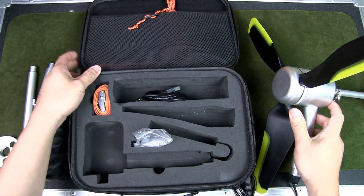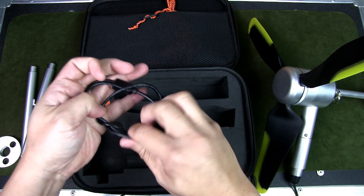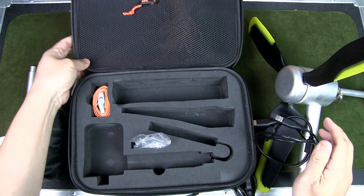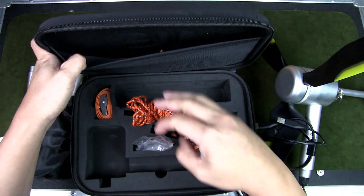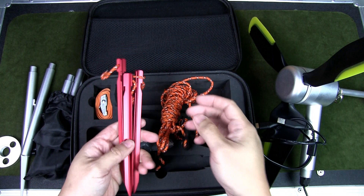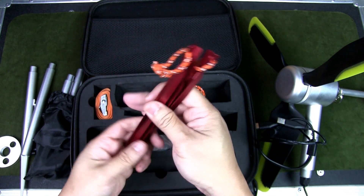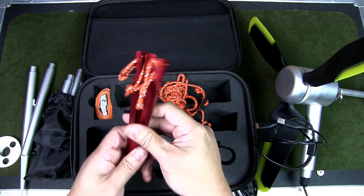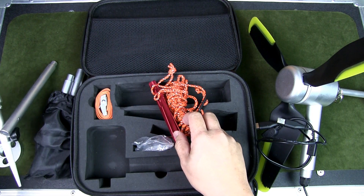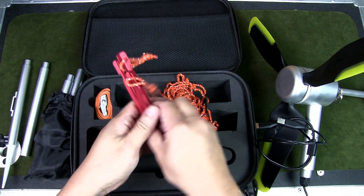Included in the case are cables — including a splitter cable — to connect to your different devices. You also get guidelines to secure the unit after setup. In my initial field test I didn't need to use the guidelines and aluminum tent pegs, because I was testing at the beach in soft sand where the spikes held very securely. But it's great that all this is supplied.